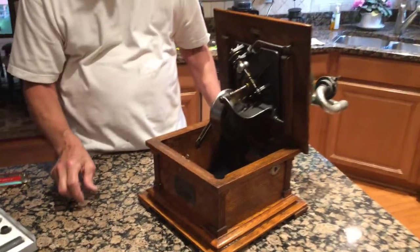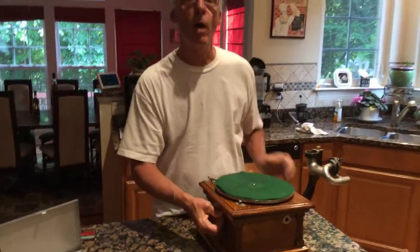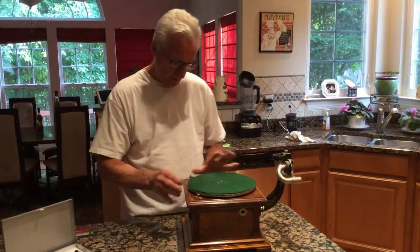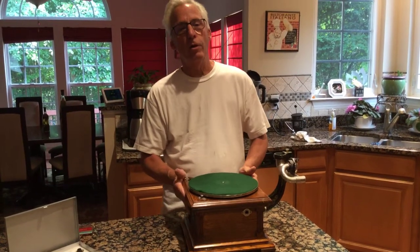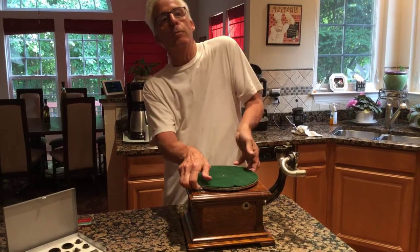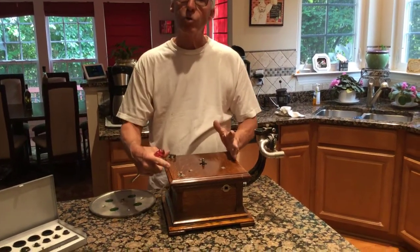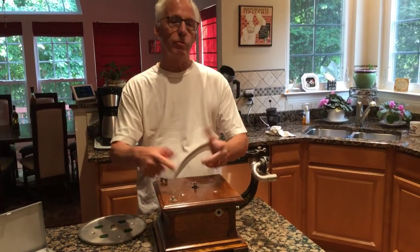So when you put it together, you're going to say: how do I keep it from not wobbling like it's drunk? Let's give this thing a spin. So what you have on all phonographs, underneath the turntable, you'll have three or four screws. If you have an early client at AK, you're going to have four screws.